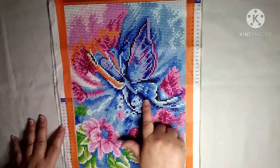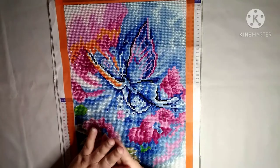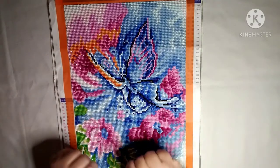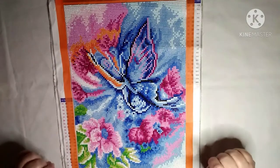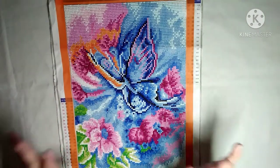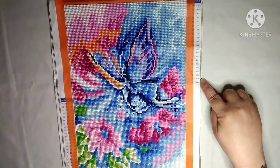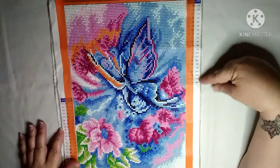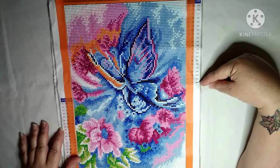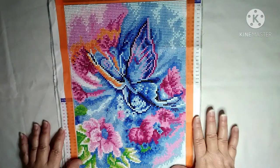The only issue I had is the 310s were stuck together — some of the drills — and I had to bust them apart. But other than that, it wasn't that big of a deal. This is a 30 by 40 centimeter with 21 colors and they are DMC coated. I had plenty of drills left over, so I didn't run out of anything.